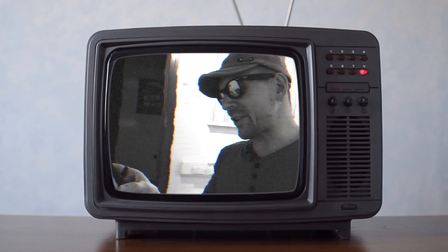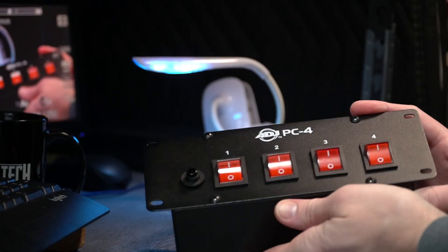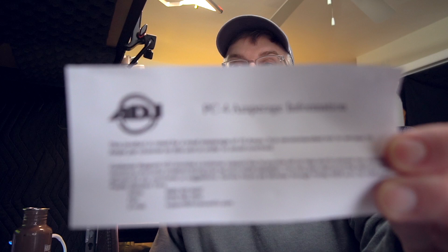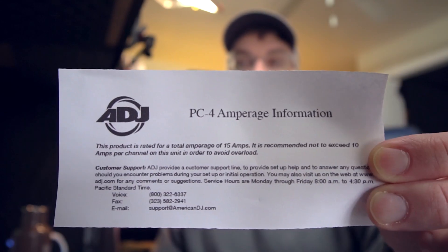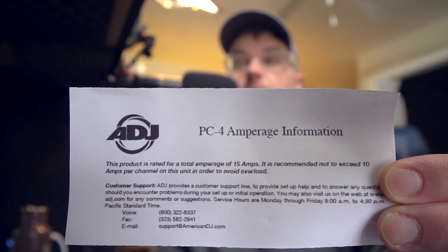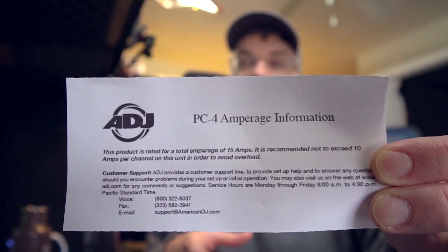I cannot explain to you the frustration. The PC4 is incredibly simple and has a max rating for the entire unit of only 15 amps, so this is a light duty unit. Each channel is good for 10 amps individually. You cannot run four 10-amp loads simultaneously, or even two of them simultaneously, on this unit as that would exceed the 15-amp rating on the unit's main breaker.